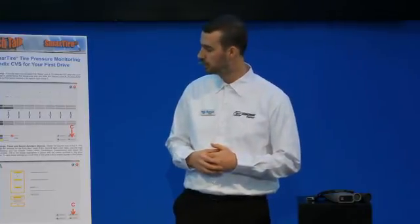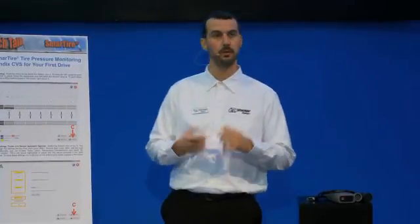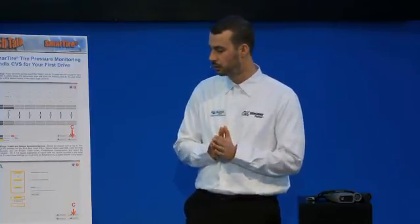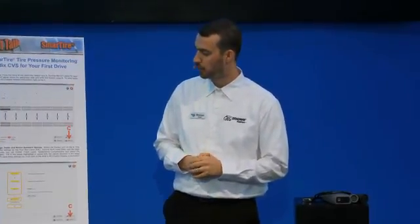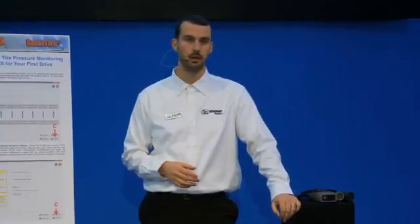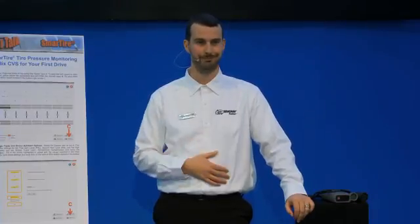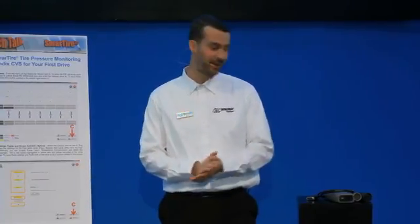If you don't do that and try to exit the software, it'll give you a kind reminder to make sure you save your changes. That wraps up the quick overview on what settings to pay attention to before you drive, to avoid unnecessary alerts and also have the system alert you early enough to save your tire and avoid an unexpected blowout or heat damage. Just make sure you know your facts, check them with ACOM — available for free on the Bendix website at bendix.com, version 6.7 or higher — and it'll give you full access to these settings.